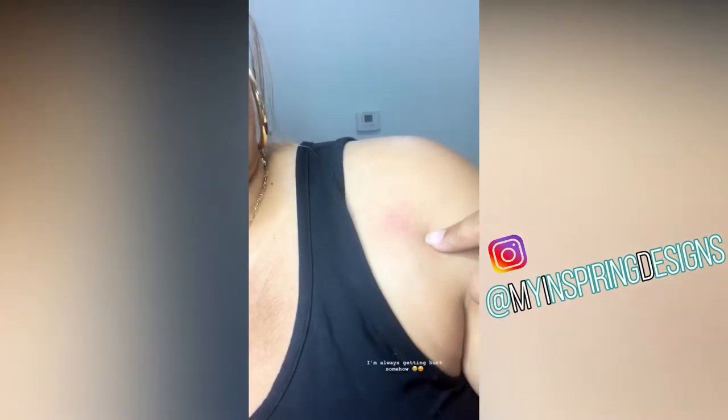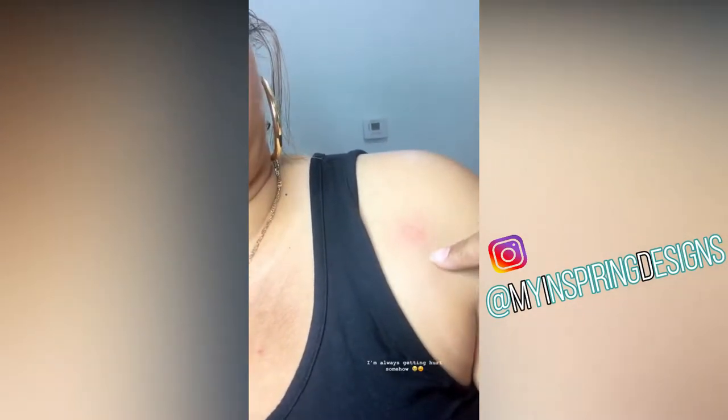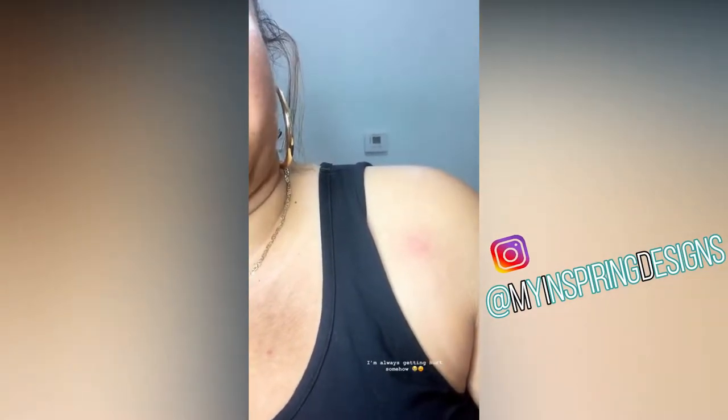So for New Year's — I was putting glue on a flower and it fell right on my shoulder, and of course the glue landed on my skin and burned me. My battle wound!